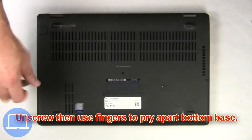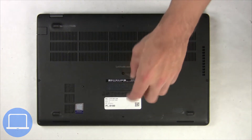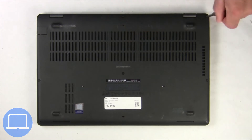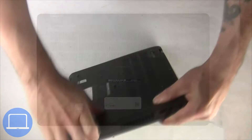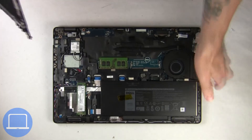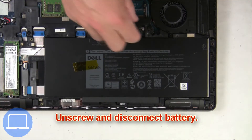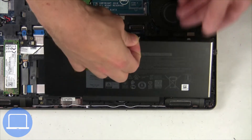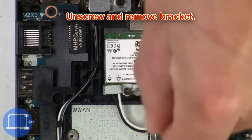Unscrew and remove the bottom base. Now unscrew and disconnect the battery. Now unscrew and remove the bracket.